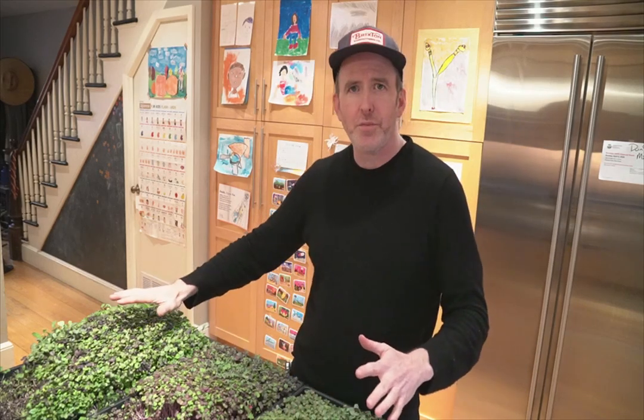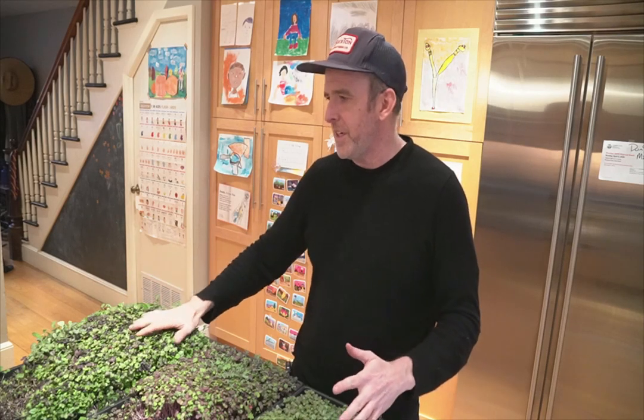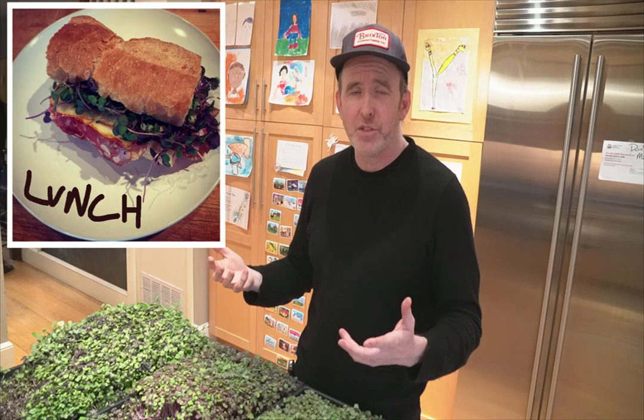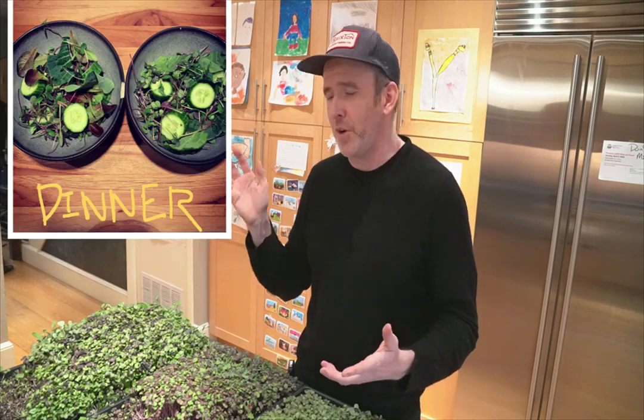The salad mix grew tremendously fast. I have so much of it — we've been eating it basically every day for the last 12 days and we've still only made a small dent in it.